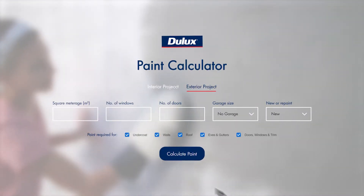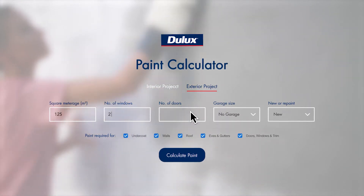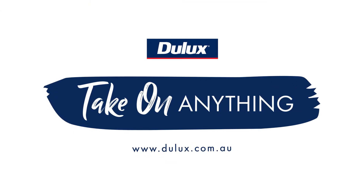You'll find the paint calculator on the Juulux website. Enter the dimensions of your project space and find out how much paint you need in a few easy steps. Search Juulux paint calculator before starting your next project.